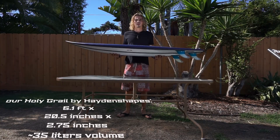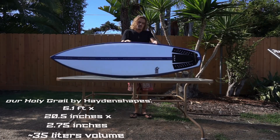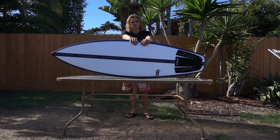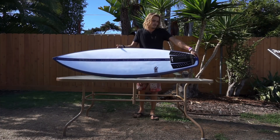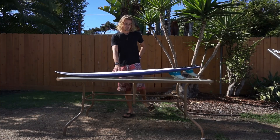This board is 6.1 feet tall, it's 20 and a half inches wide, and two and three-quarters inches thick, giving it just under 35 liters of volume. With that amount of volume, Hayden Shapes promises all its riders that you can get on those waves with this board.